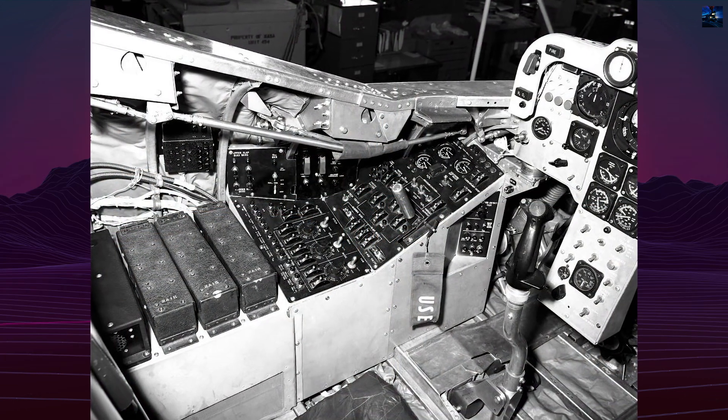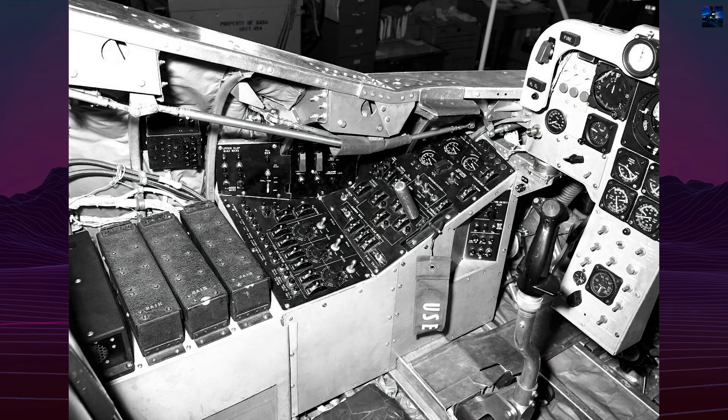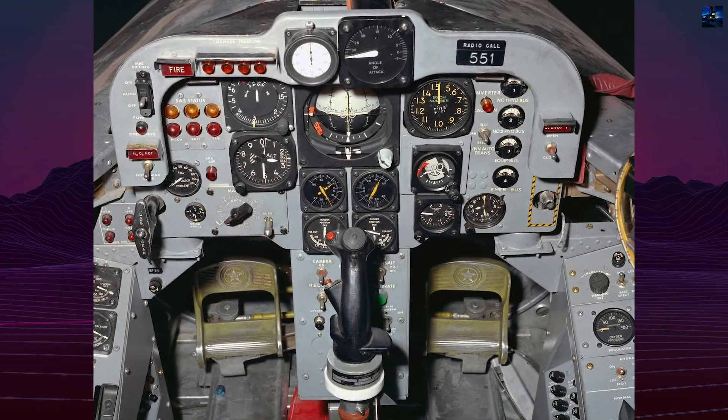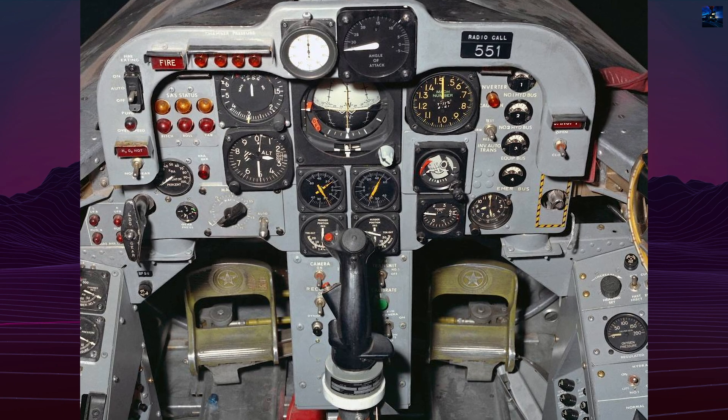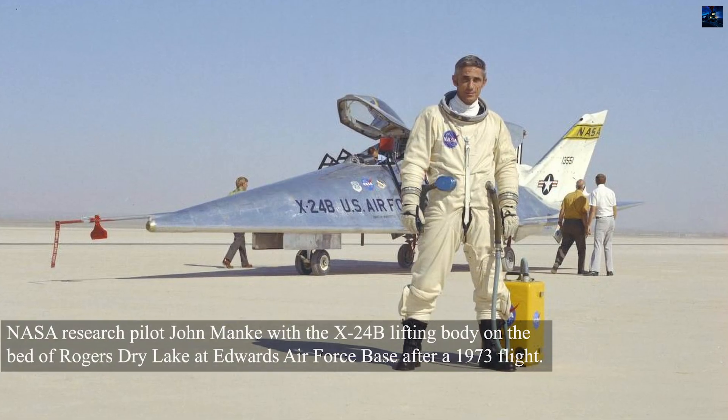The aircraft weighed about 11,500 pounds at launch. It was carried aloft under the wing of a modified B-52 Stratofortress and released at high altitude, after which it ignited its engine for powered flight before gliding to a landing.